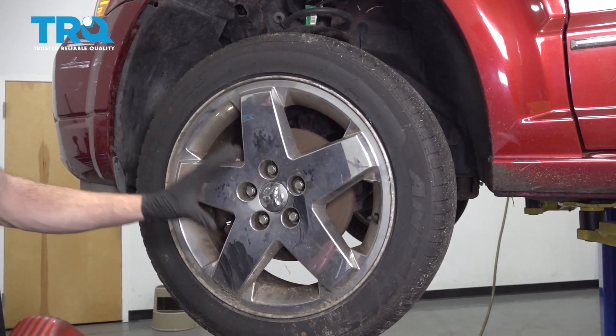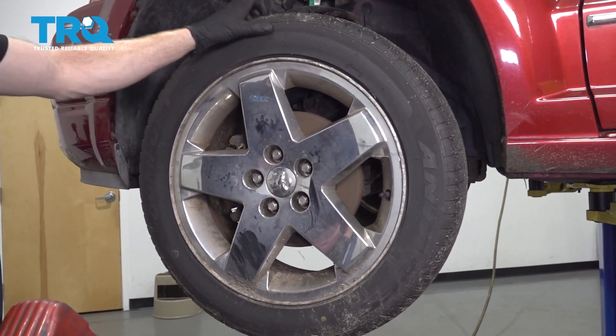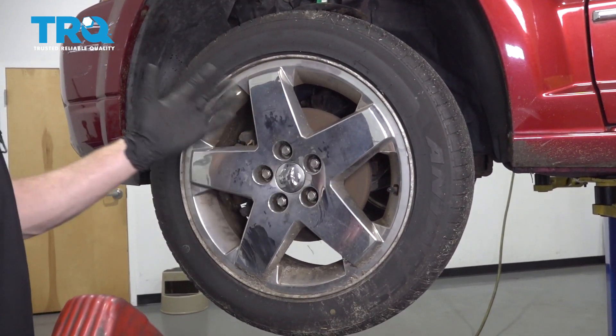To get started on this job, one of the first things we have to do is safely raise and support the front of the vehicle so the wheel's off the ground. After that, we're gonna remove all of our lug nuts and the wheel.